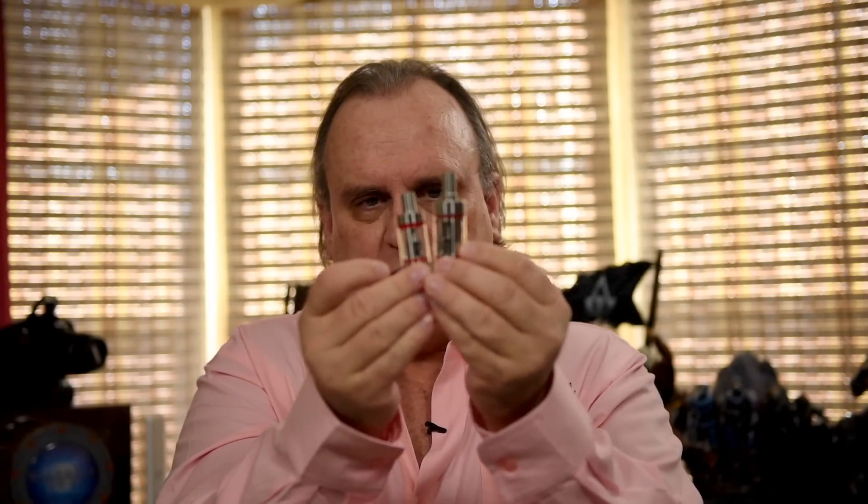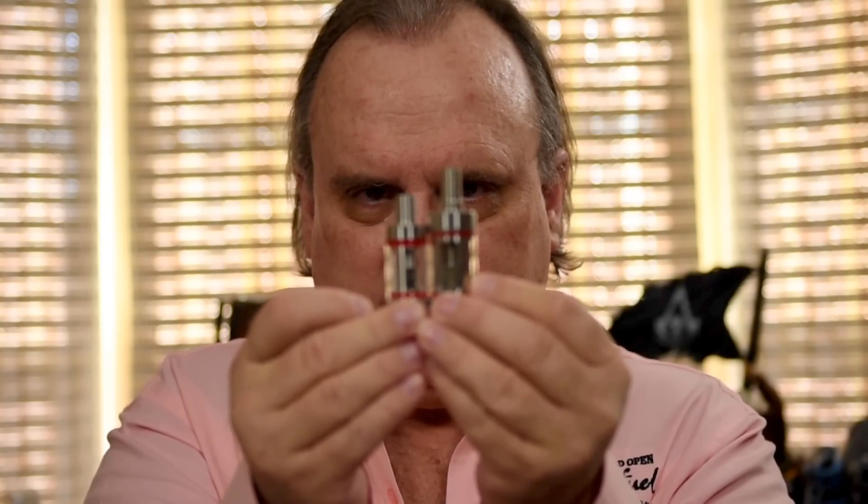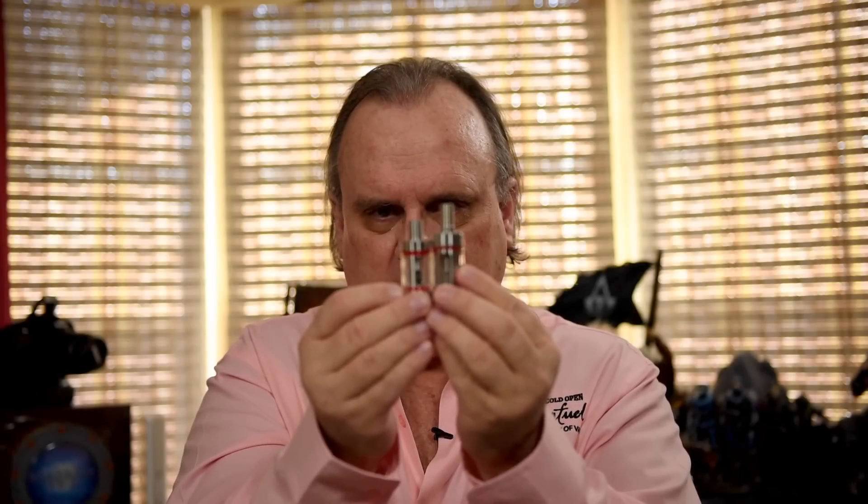This is the regular-sized one, and here is the mini — and this is not the nano, this is the mini. There's quite a bit of difference in size, although the mini will still hold 4.5 milliliters of juice if you're using the OCC coil — not if you're using the RBA component. The mini does have the RBA component; the nano does not.